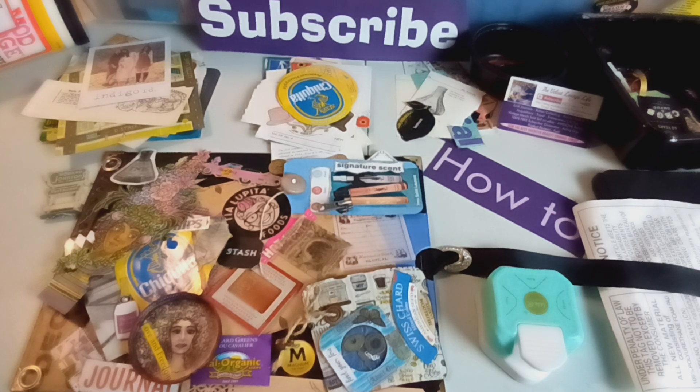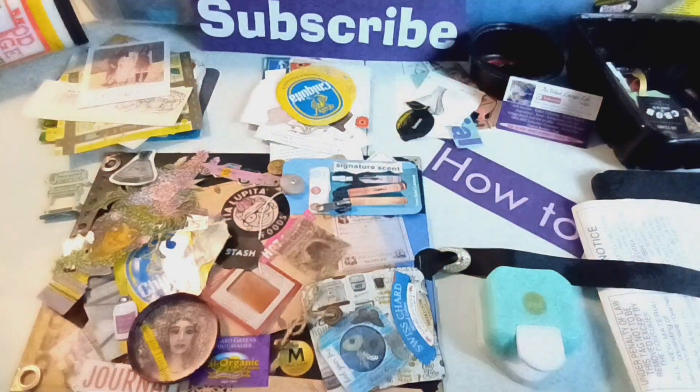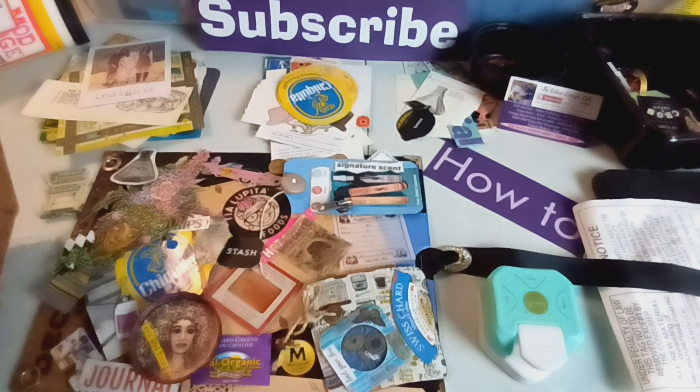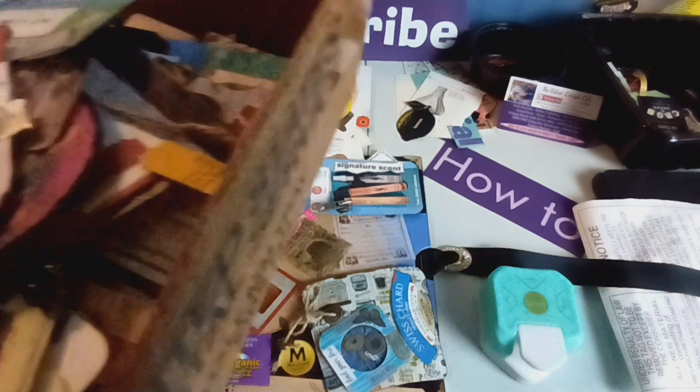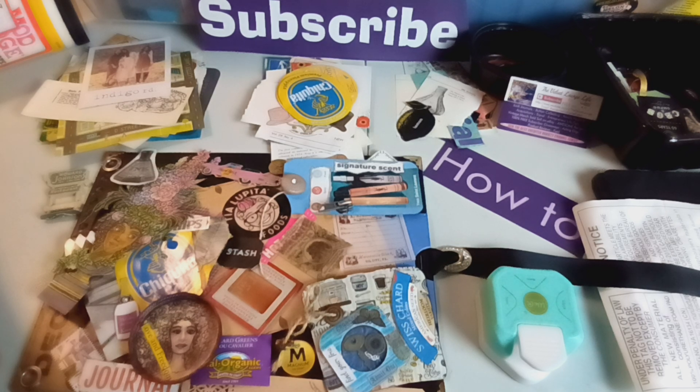When I make junk journals, they consist of various parts — things that on a regular basis I am making and putting together, such as the things in this box: everything from tags to accordion pieces, different types of accordion things. I'm known for making pop-ups, so I will actually pre-make some of my pop-ups.